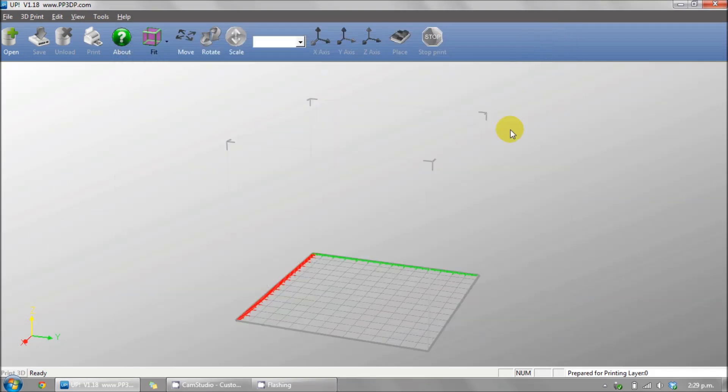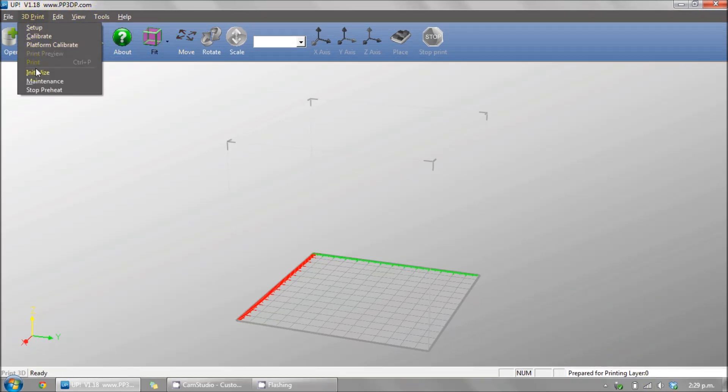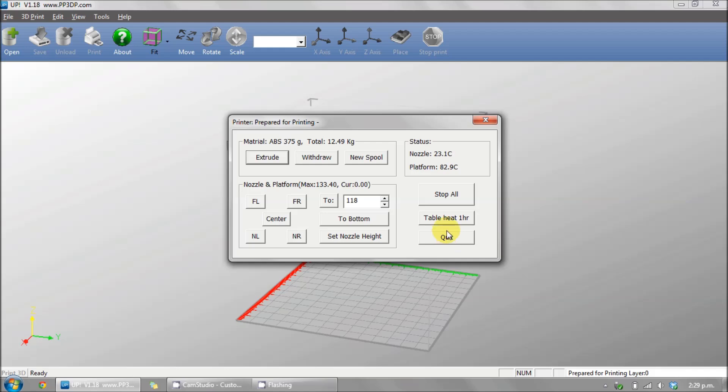Now go to the 3D print menu and initialize your printer. This will zero all the axes of the printer — ready for printing. You can also open up the maintenance menu and preheat the platform. And that's all you need to do.